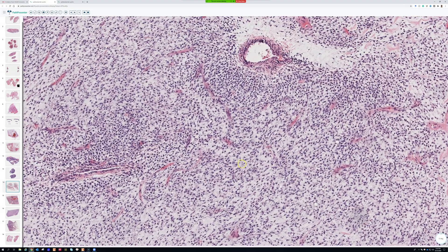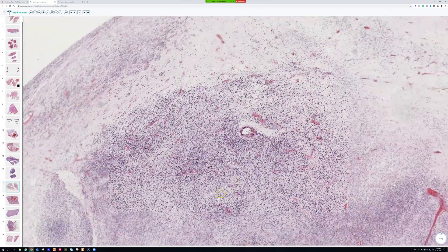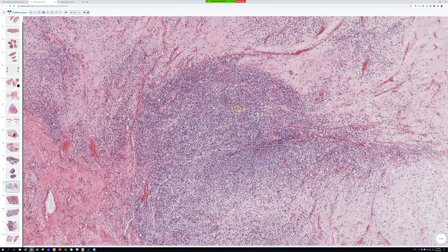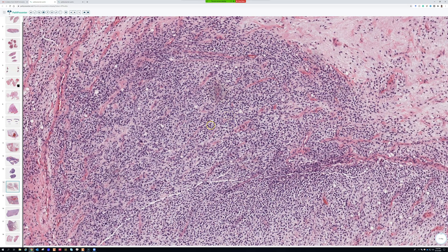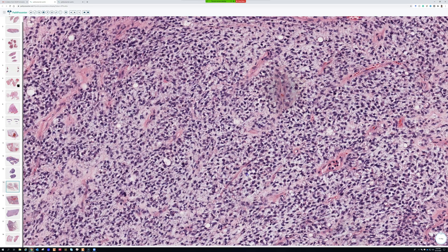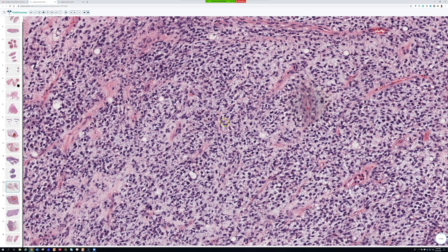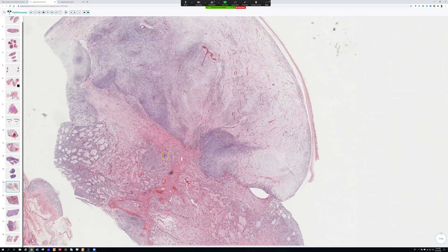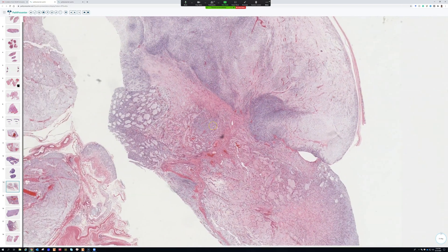There's not a solid definitive treatment difference in the literature to my knowledge, but the important morphology is to recognize those cellular round blue areas. Even when they're present, you'll usually still find the delicate vessels in the background and some component of myxoid material between the tumor cells. Keep high-grade myxoid liposarcoma in your round blue cell differential — it's very rare to get a core that's all round blue cells without any myxoid areas.